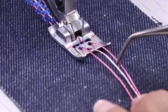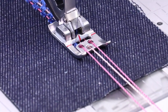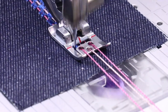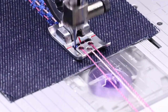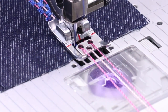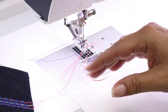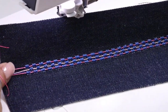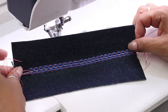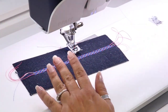All you want to do is keep the cords separated up front, but in the back the foot knows what to do — it keeps them evenly spaced for you. That's how easy it is to use your cording foot. See how nice this comes out? It's a really pretty embellishment for any garment or home decor project. Go to your sewing room, create something, and tag us on Facebook and Instagram to show us your new creations. Thank you for watching!